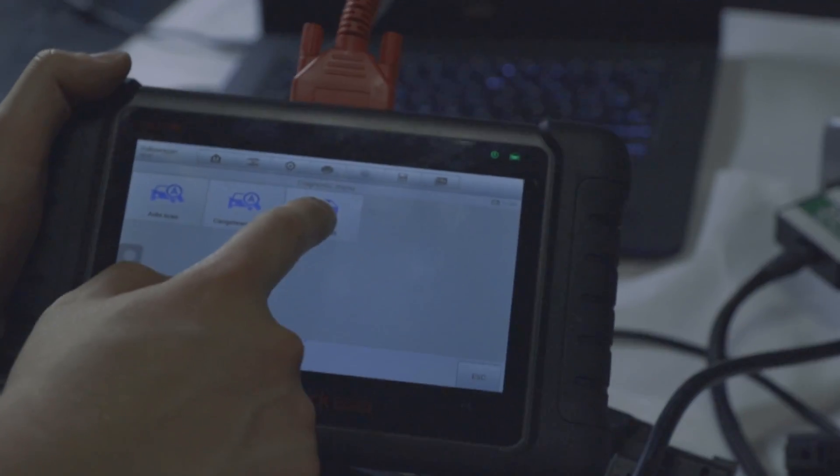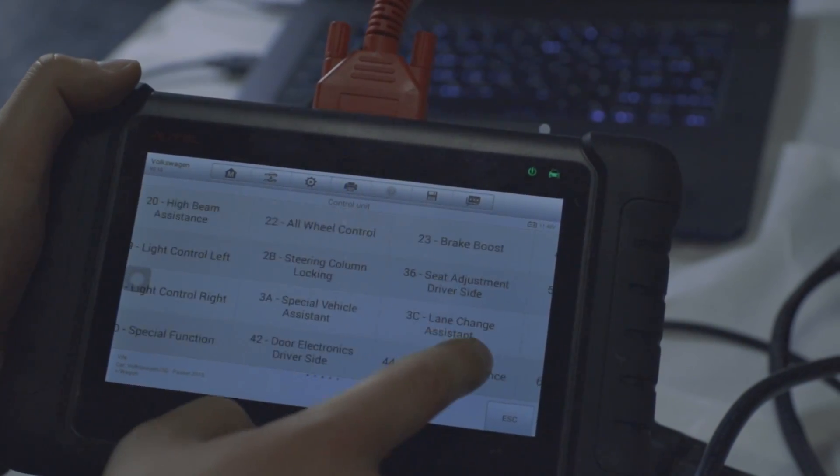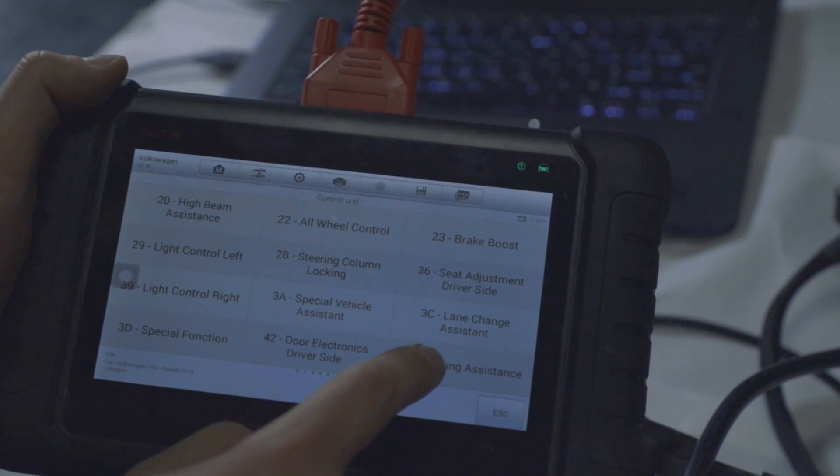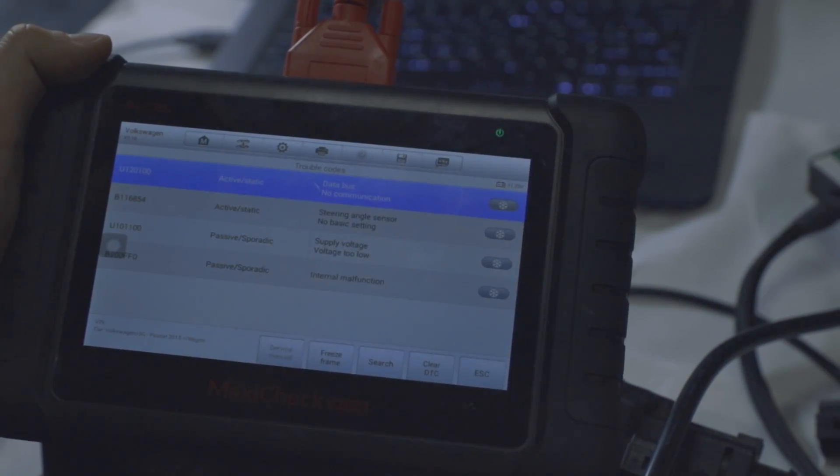For any units, we recommend purchasing a multi-brand diagnostic scanner like the Autel MaxiSys. It allows you to read or clear errors and view data from any unit in our database in real time. Depending on the car model and unit type, additional scanners may be required for programming, and we provide detailed information about them in our training course.